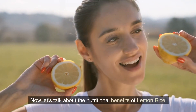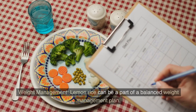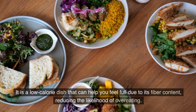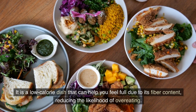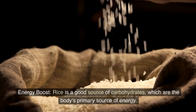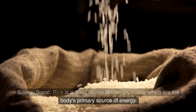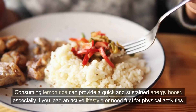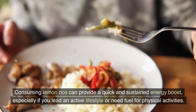Now let's talk about the nutritional benefits of lemon rice. Weight management: lemon rice can be part of a balanced weight management plan. It is a low-calorie dish that can help you feel full due to its fiber content, reducing the likelihood of overeating. Energy boost: rice is a good source of carbohydrates, which are the body's primary source of energy. Consuming lemon rice can provide a quick and sustained energy boost, especially if you lead an active lifestyle or need fuel for physical activities.